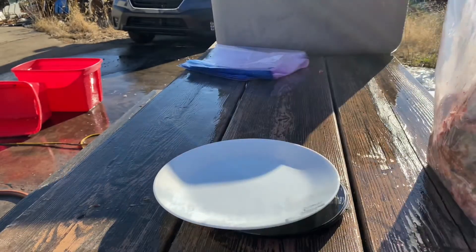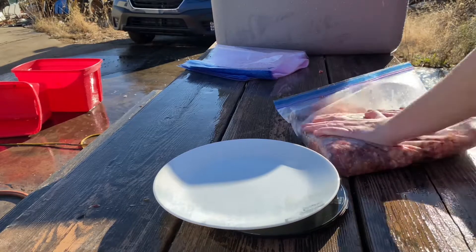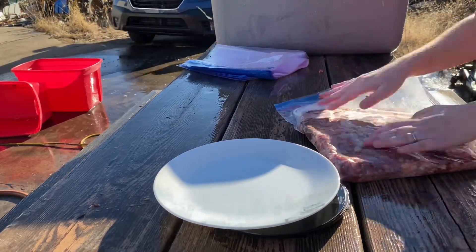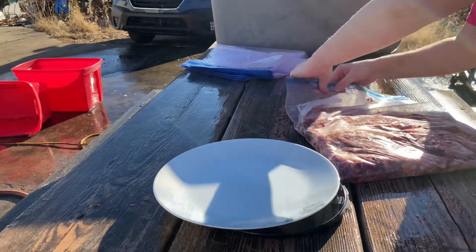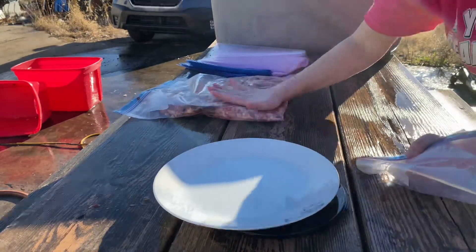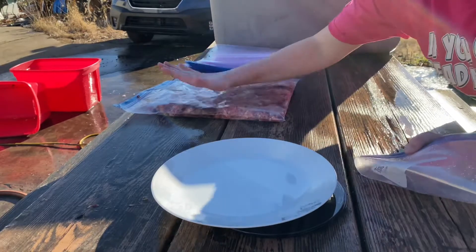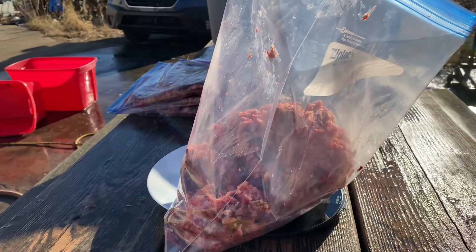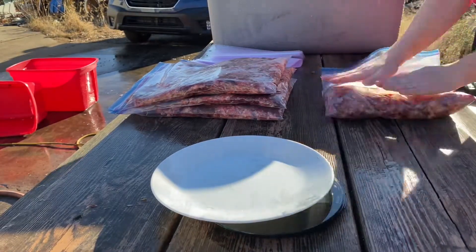I'm basically just weighing out the meat. Now it's not perfect, but every bag is around five pounds. I'm patting it down so that it's flat so it'll fit into the freezer for storage. This took a good bit of time and it was really cold. Gary was filling the bags by eye and he got it pretty close to five pounds almost each time — I have to give him props for that.